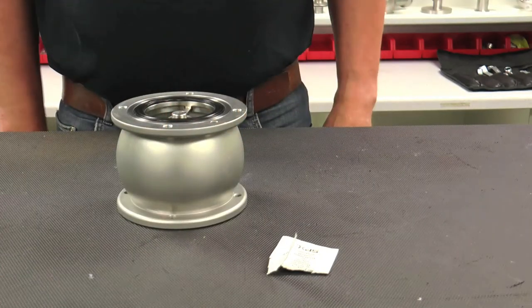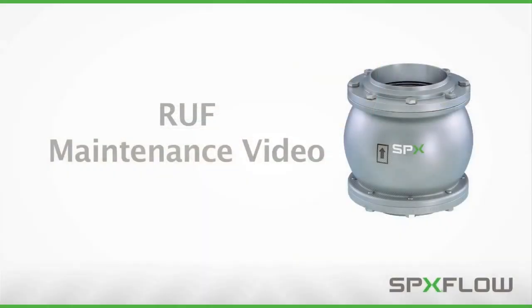The check valve is now ready to be installed back into the process line with the mating flanges, bolts, and new lubricated flange seals. Following these procedures will help you properly maintain your RUF check valves to maximize operating life and maintain process integrity.